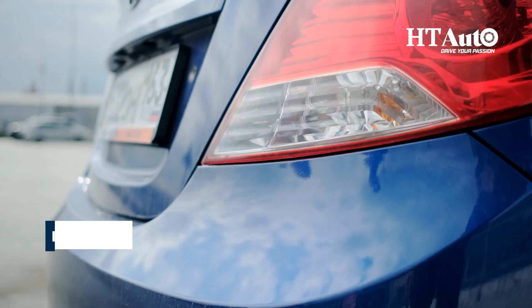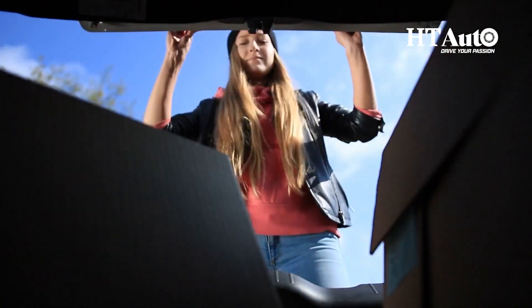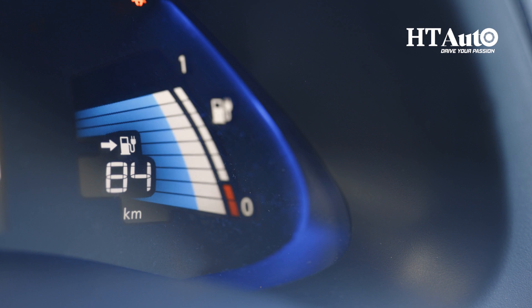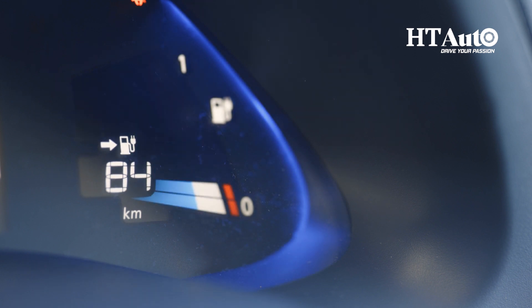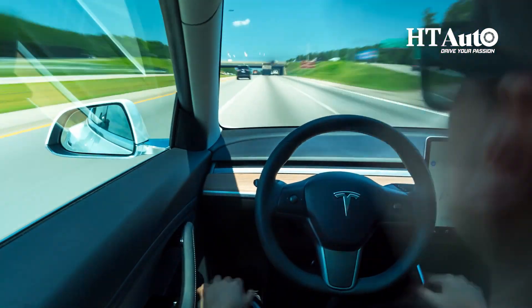Tip 5: Reduce weight by removing unnecessary items from your vehicle. Lightening the load makes a difference in energy efficiency. By lightening the load, the electric vehicle can use less energy to accelerate and travel, leading to increased efficiency and a longer range.